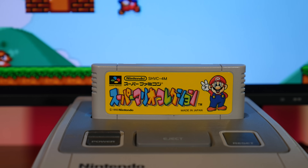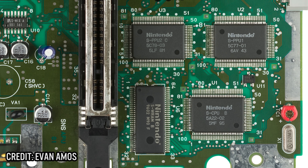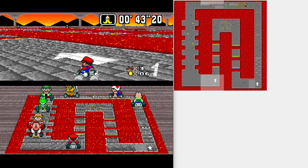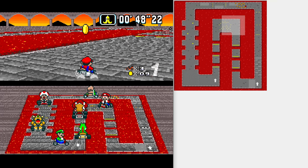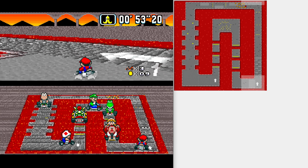The Super NES would feature some interesting hardware choices. Its main CPU would be the Ricoh 5A22, based on the 16-bit 65C816, and it ran at a very moderate 3.58 MHz. For a 16-bit console, this seemed to be woefully underpowered, especially compared to the Sega Genesis that ran a Motorola 68000 at more than double the clock speed. But it would be the Super NES's advanced graphical capabilities that really made the console so unique and interesting. In the end, the Super NES was the best-selling 16-bit console of all time.